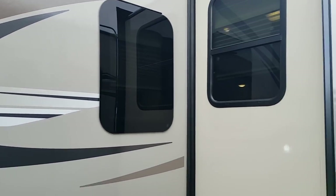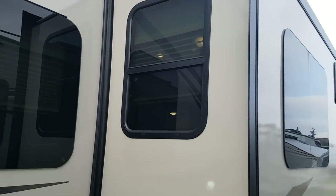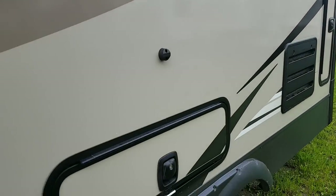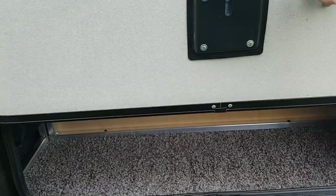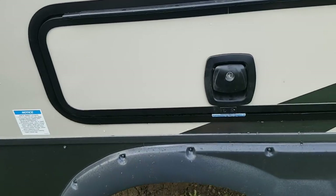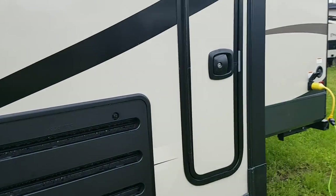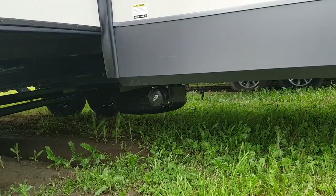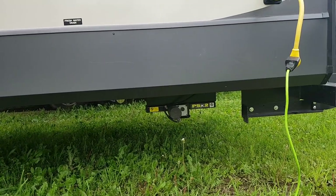It's got frameless windows all the way around — the only exception is on the ends of the slides. Nice dark tint to the windows. There are extra storage compartments everywhere; the one underneath the dinette inside is accessible all the way around from the exterior. There are additional storage compartments for odds and ends, including a nice tall one. At the back there's a second sewer hookup for the separate gray tank back there, and power stabilizer jacks — just a touch of a button.